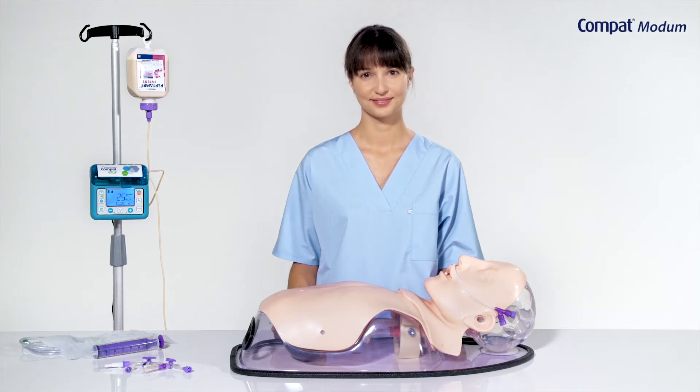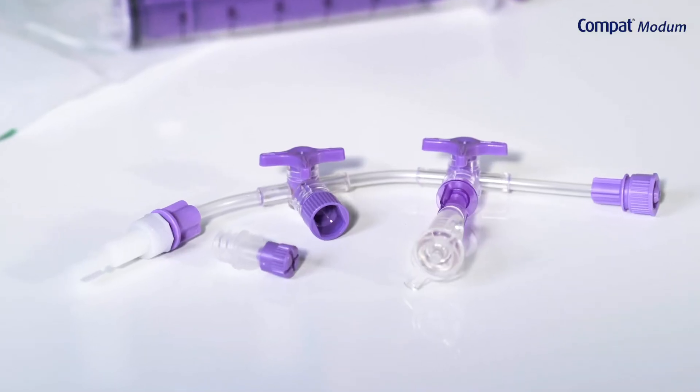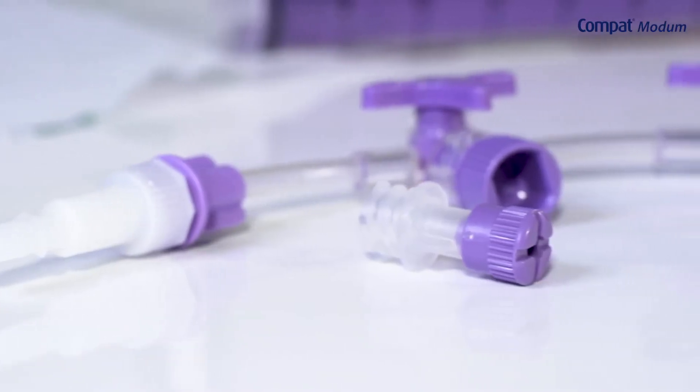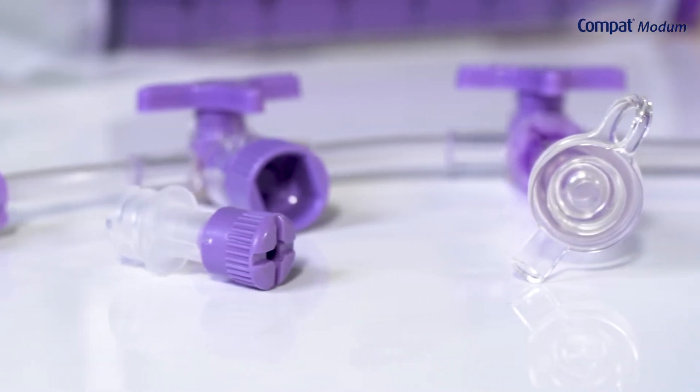During this training video, we are going to learn how to use Compact Modem, an accessory designed to ease gastric fluid aspiration and GRV's measurement in a closed system.